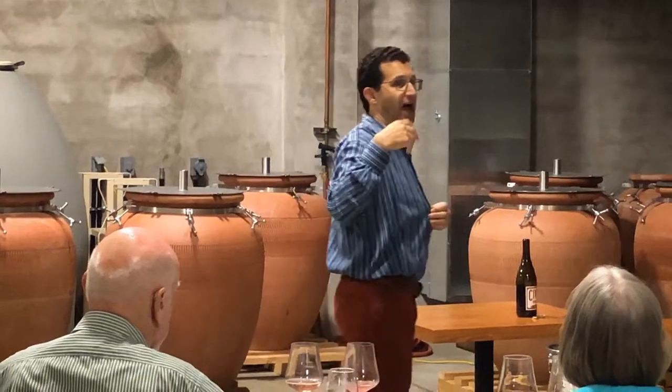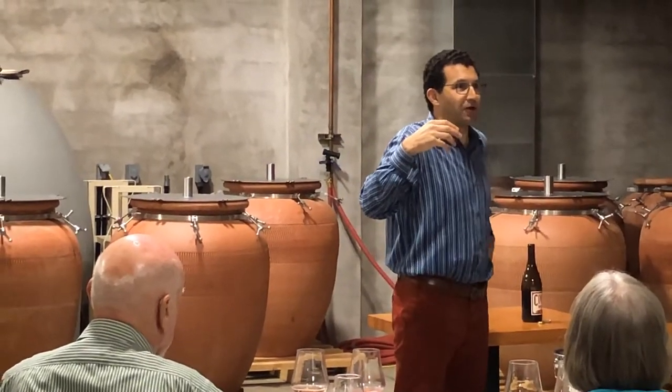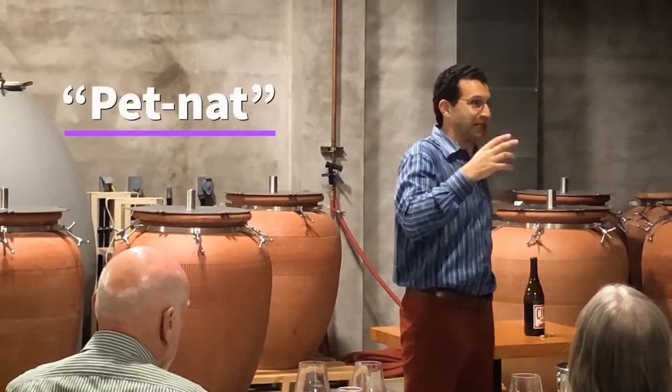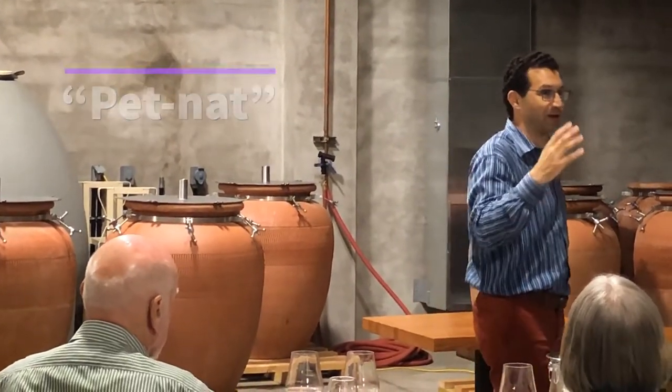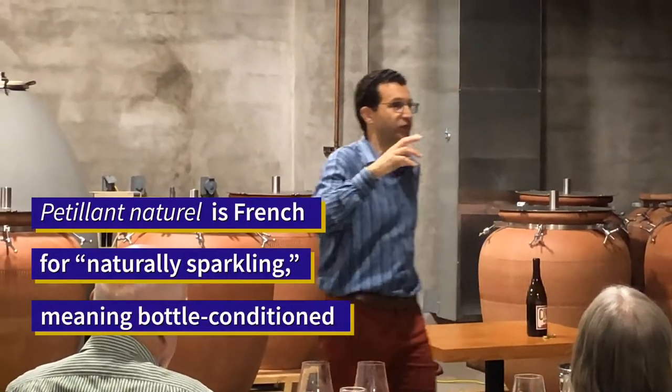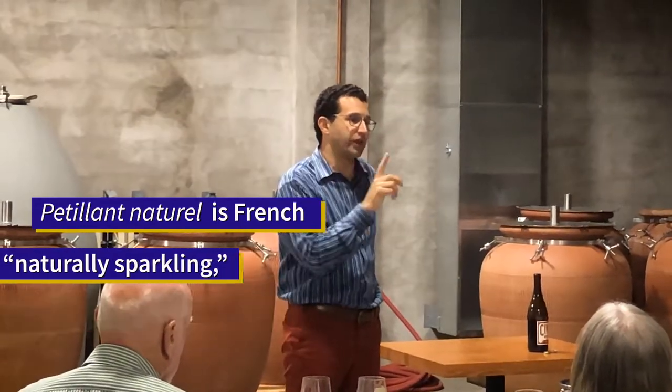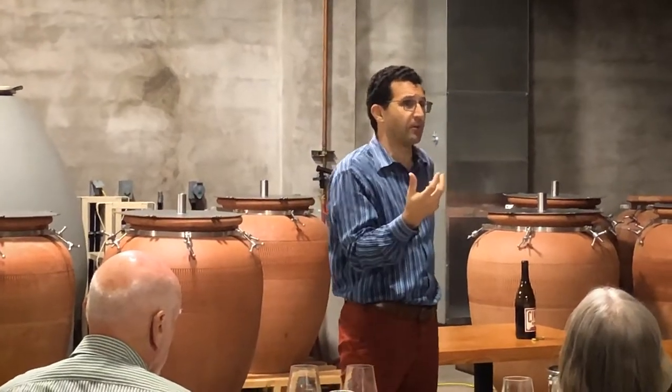That méthode ancestrale is now very hipsily called pét-nat, meaning pétillant naturel — naturally sparkling — as opposed to this sort of introduction. The hallmark of it is that you have a sediment inside the bottle that is never removed from the bottle.